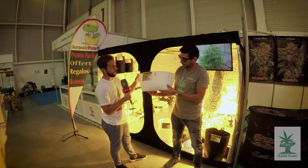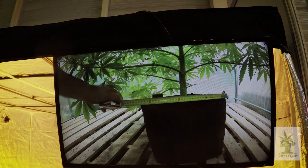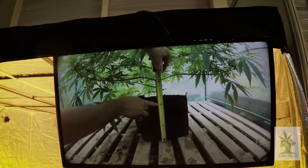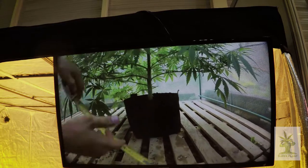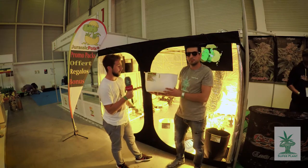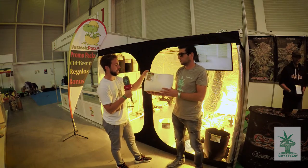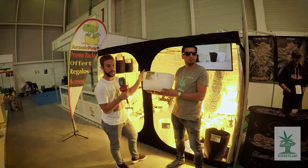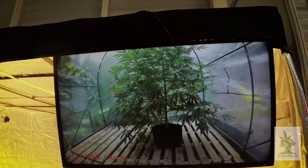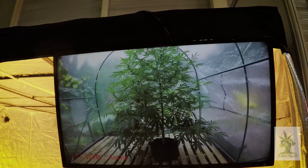Esta es una maceta ancha: dispone de muy poca profundidad pero mucha anchura, y nos da la ventaja de que la raíz se expanda a lo ancho, asegurando un mejor soporte para el crecimiento lateral de la planta. Gracias a esto, la planta se estabiliza y crece de modo más frondoso, permitiendo desarrollar más nudos, y finalmente cada nudo puede ser un cogollo potencial.